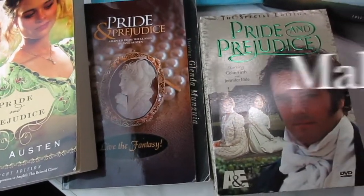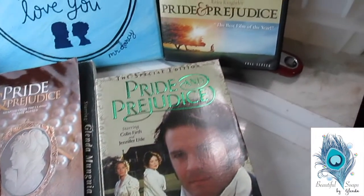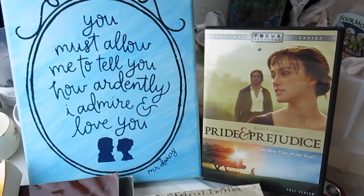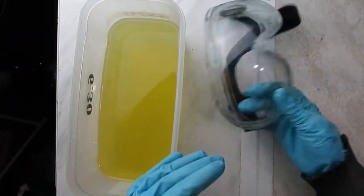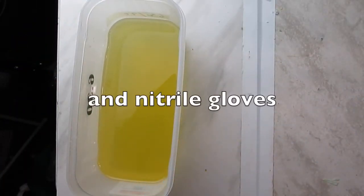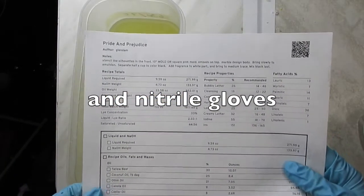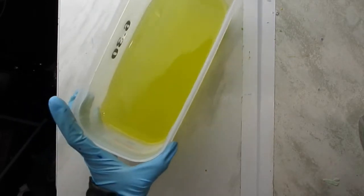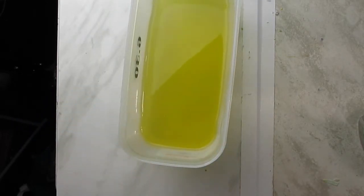Hi, this is Glenda, and as you can see, today I'll be making a soap inspired by one of my favorite books and movies. I am using goggles to protect my eyes, and this is the recipe. I will put a link to this recipe in the description box in case you're curious to see what the oils are.